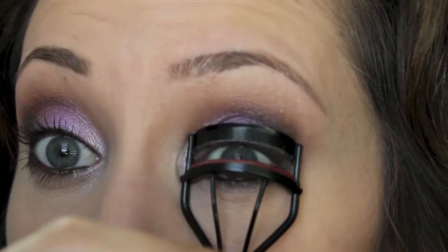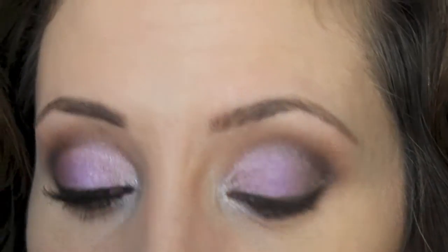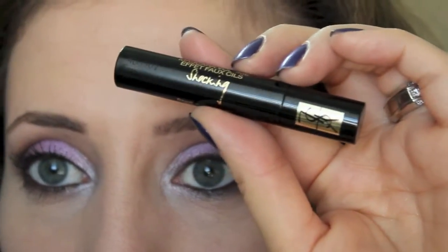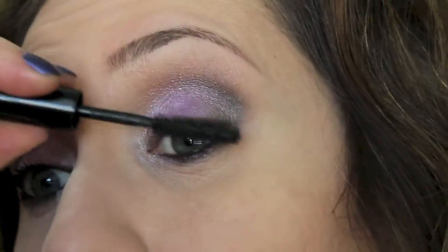I'm going to curl my eyelashes with a Revlon eyelash curler. Then I'm going to apply this mascara that I've been loving - the YSL Shocking Mascara. I got this with a Sephora purchase and I love this brush so much. The formula is nice too.